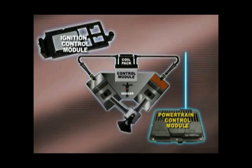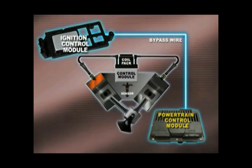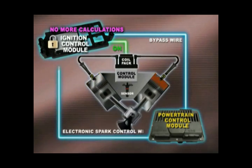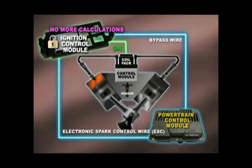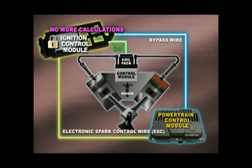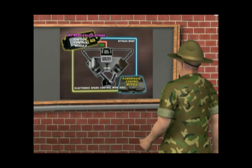The PCM then sends a voltage signal through the bypass wire to the ICM. And when the ICM gets the message, it's locked out of making calculations. It does, however, continue to fire the ignition system with the information it receives from the PCM through the electronic spark control, or ESC wire. The ICM also sends important information back to the PCM, confirming the switching of the transistors connected to the coil's primary winding. This constant exchange of information makes the vehicle run better.